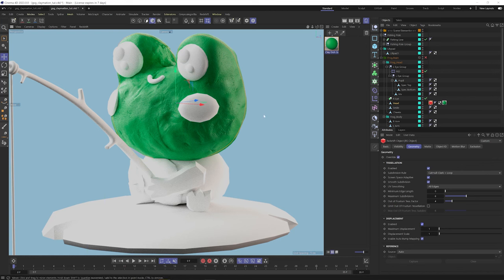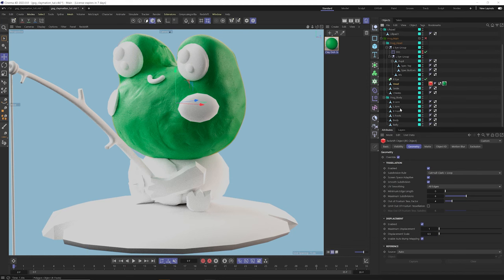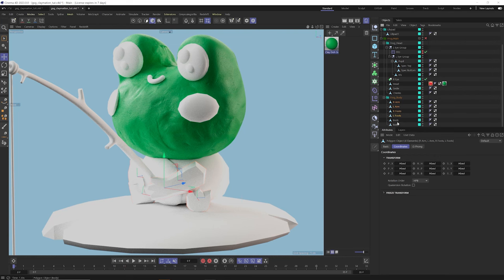One thing to point out is I modeled this frog to scale, so when I apply this clay material I don't need to do much in terms of scaling the texture. It's about the size of your hand — like a vinyl toy — so you really don't even have to adjust the displacement scale if you don't want to. But if you want to make it a little more subtle, just bring that displacement scale down. We can also apply this material to the arms, feet, body, and the belly will be a different color. Let's apply it to the lily pad as well.